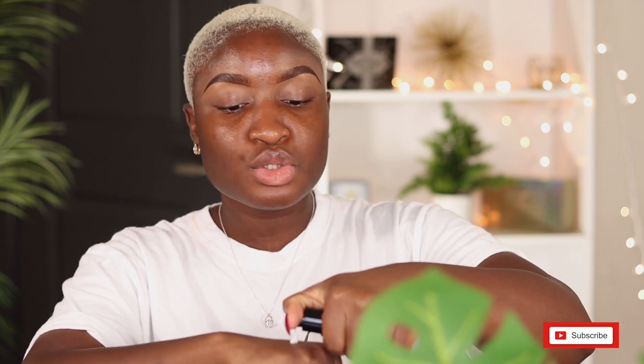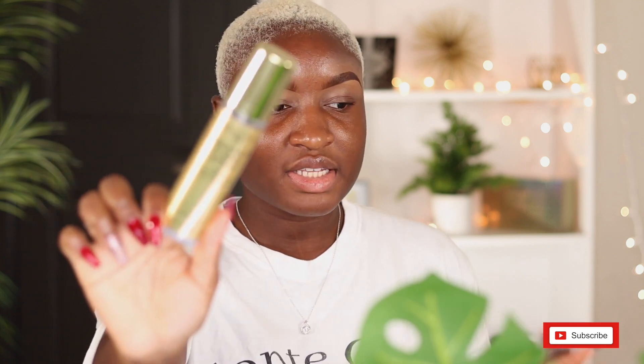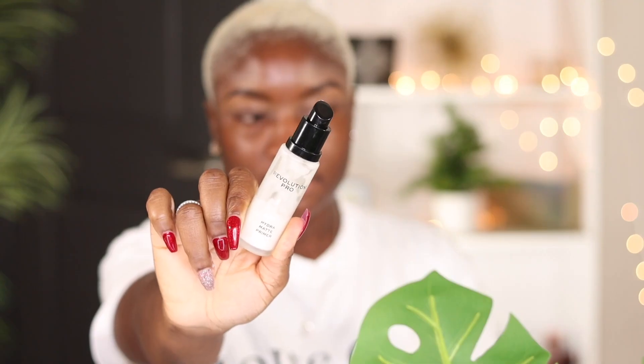I'm just going to go ahead and prep my face for the foundation application. And if you are a beginner and you're still struggling with getting the perfect foundation, getting the perfect base, I do have a super detailed shade matching, undertone, skin tone foundation tutorial on my channel, so be sure to check it out. Today I'm not really going to go into much detail. That spray was the Makeup Revolution Hydra Matte Fixing Spray. Now I'm priming my face with the Revolution Pro Hydra Matte Primer. They usually go hand in hand — whenever I use the setting spray, I end up just using the primer to keep it all in one family.